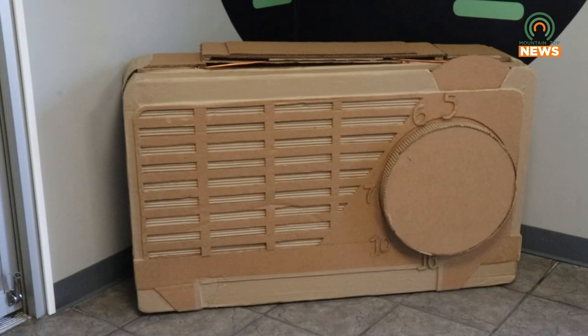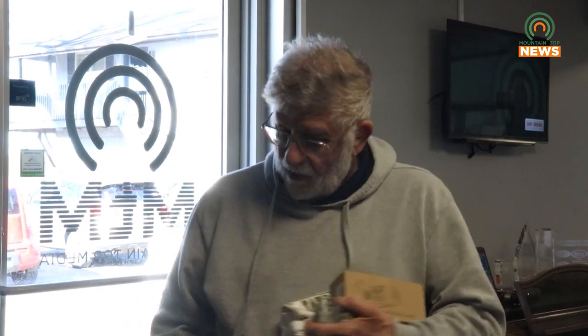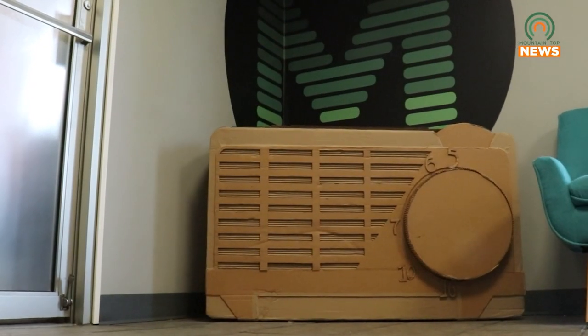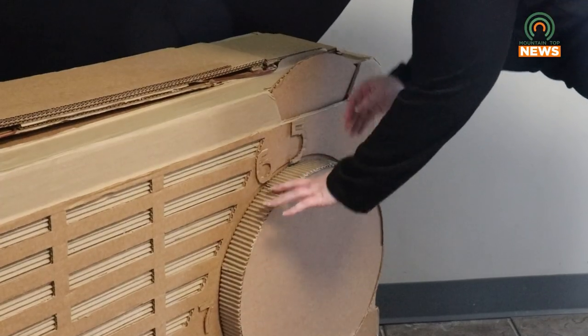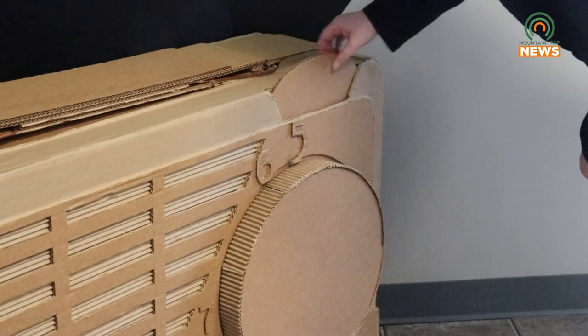Justice, who is a lifelong radio collector and enthusiast, put multiple weeks into the creation of the radio replica during an art class at the University of Kentucky. The sculpture is made entirely out of cardboard and has a functional dial, knob, and handle.